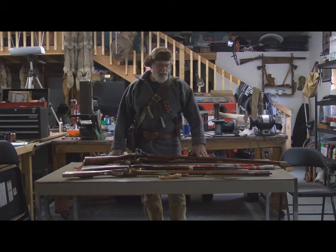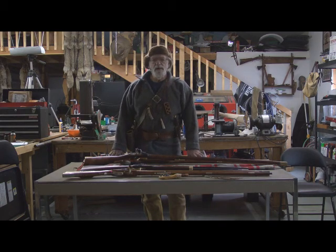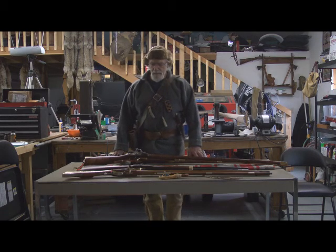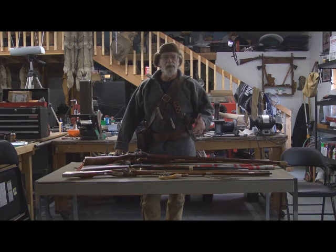Hello, Dave Morelli here. In this episode of Morelli's Tactical Vantage, we're going to go back in time to the 18th and 19th century and work with some of the rifles that they had to work with, or replicas thereof.